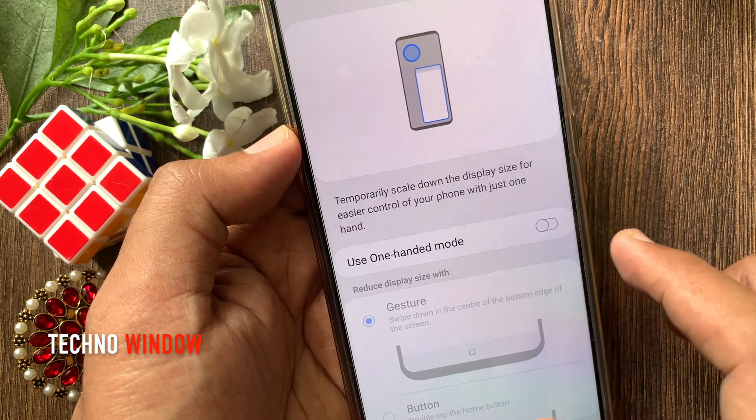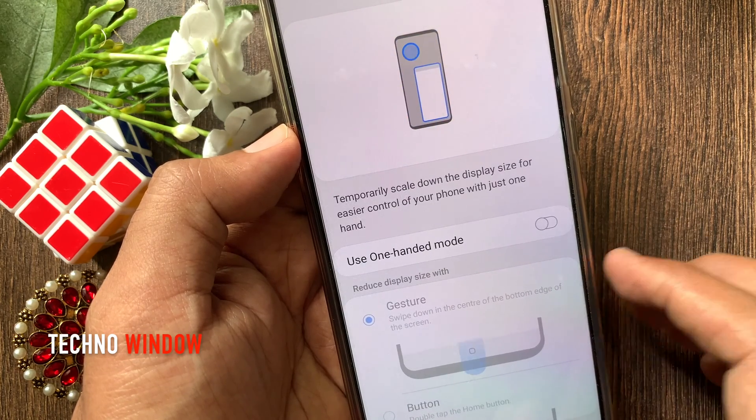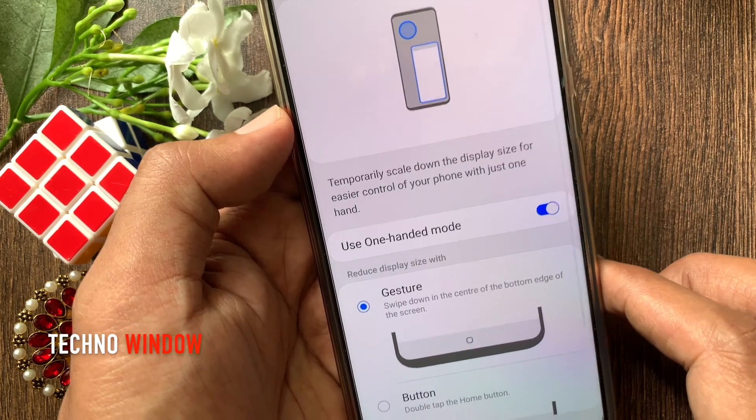Here you can see some new options. First, turn on Use One Handed Mode. That's it — one handed mode enabled.